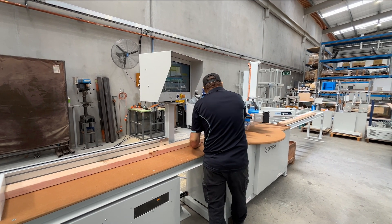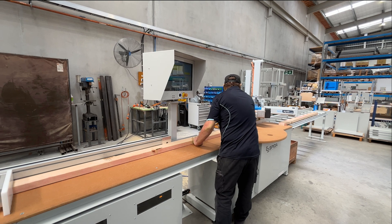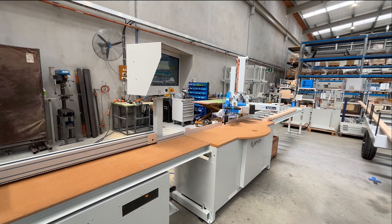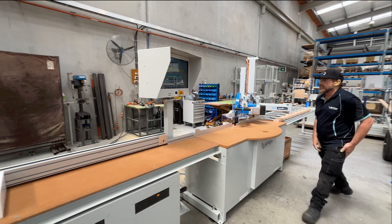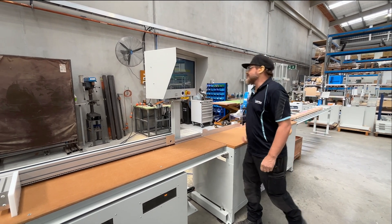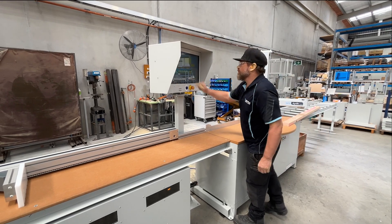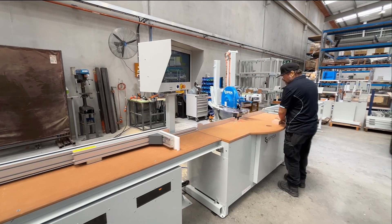You have options with the automated Apollo saw too. Pair it with an inkjet marker to enable printing on lumber members, have extended outfeed tables, and in the US and Canada there are UL rated electrical panels too.